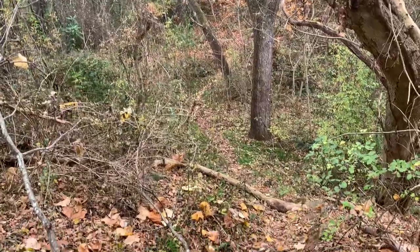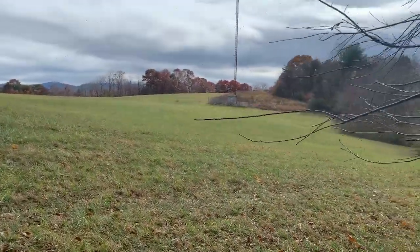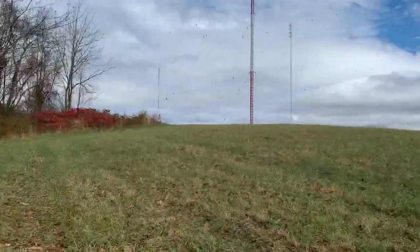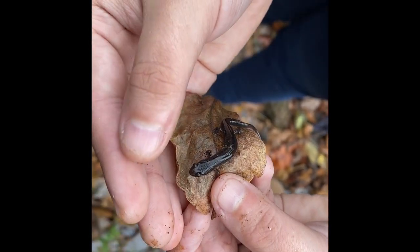I decided to walk around the back area of my apartment, collecting leaves and sticks that I thought would work really great. I even came across this really cool field that I hadn't been to before. While I was out there, I found some native passion fruits — I didn't even know they grew in North Carolina. And then I also found this really cool salamander, though I genuinely have no idea what species it is.